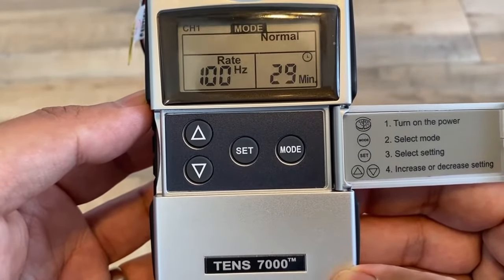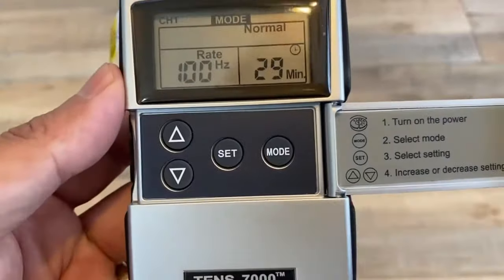So that is the setup for the TENS 7000. Hope that helps. Bye.